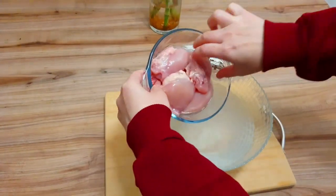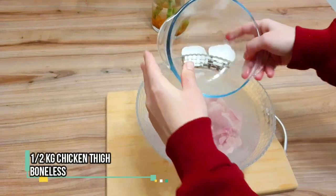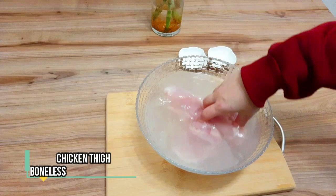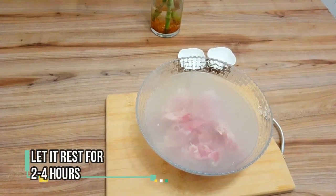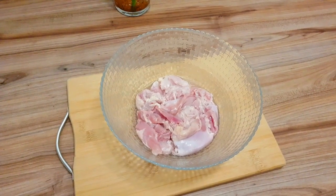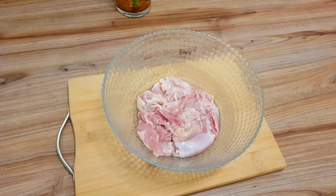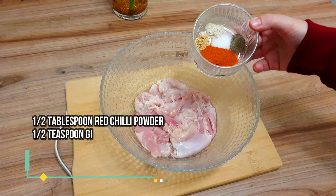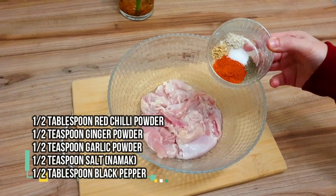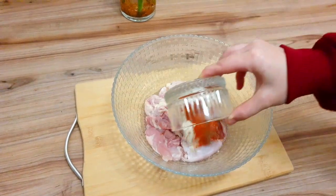Now we will add our chicken — this is 1.5 kg of chicken thigh pieces. Thigh pieces are very good for this because they are juicy, tender, and easy to make, so we always prefer thigh chicken. Now we have: half tablespoon red chili pepper, half teaspoon ginger, half teaspoon garlic, half teaspoon salt, and half teaspoon black pepper. Please put it all inside.